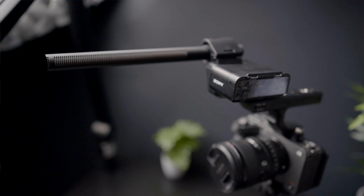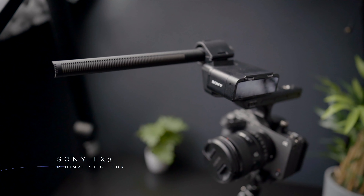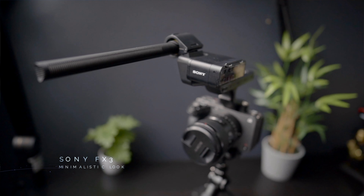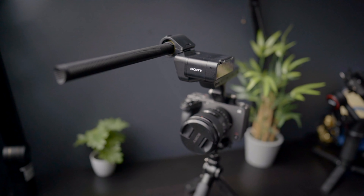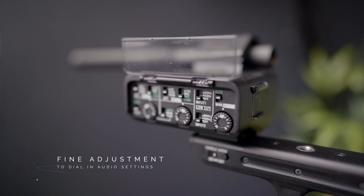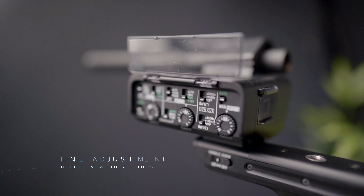I'm so happy with this top handle on the FX3 because now I don't have to record the audio separately. I can connect the XLR input directly onto the top handle. I know that we can also do that with the Sony KLM attachment onto the a7S3, but the adjustments and audio processing feel a little better on the top handle that comes with the Sony FX3.